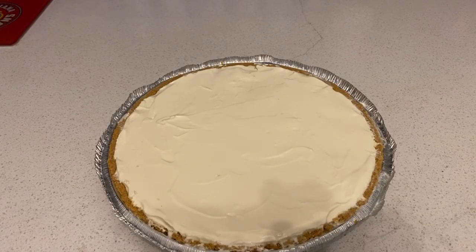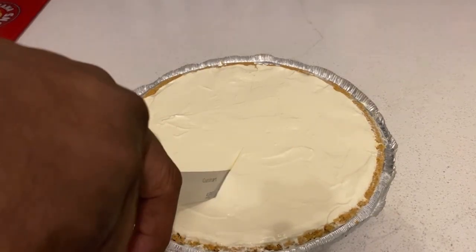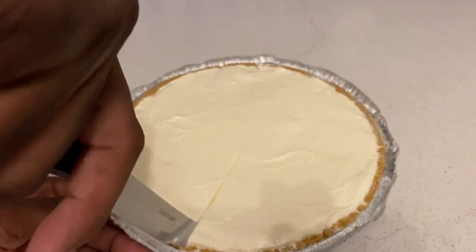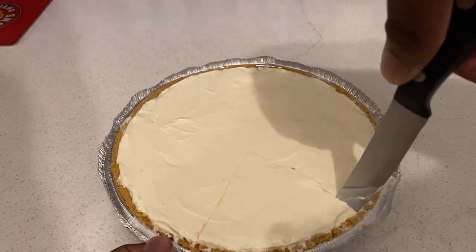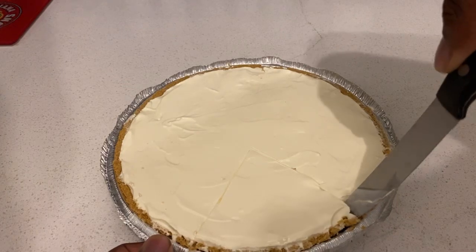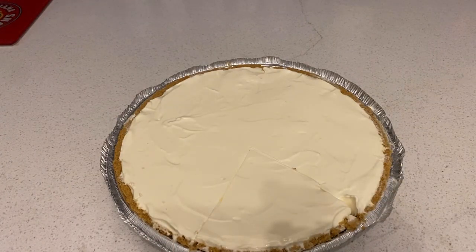Hey guys, I'm back. So once your key lime pie has been sitting in the fridge for three hours, all I'm going to do now is just cut us a piece. Once you get that piece cut, I'm going to get a fork.